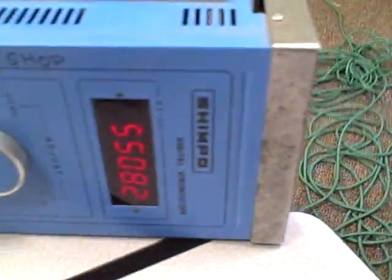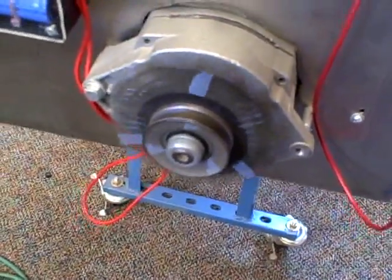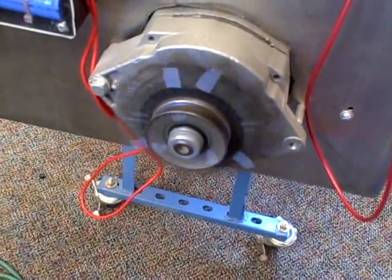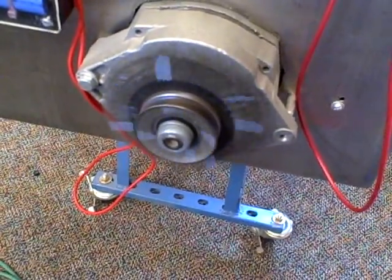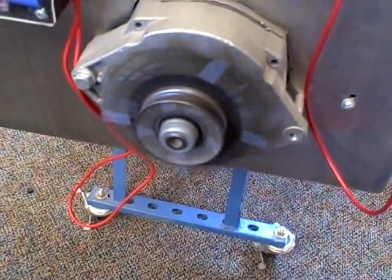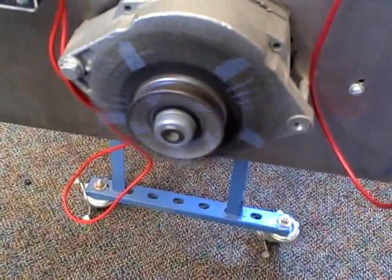Looking over here, we're at 5,500 RPM on the strobe. In reality, this is going closer to 1,800 RPM, but I'm flashing three times per rotation so it looks like I have three pieces of tape. I can go faster and faster, and I will never lock into a single piece of tape anymore — it'll always be some integer multiple. There's four times the speed, and here's five times the speed.